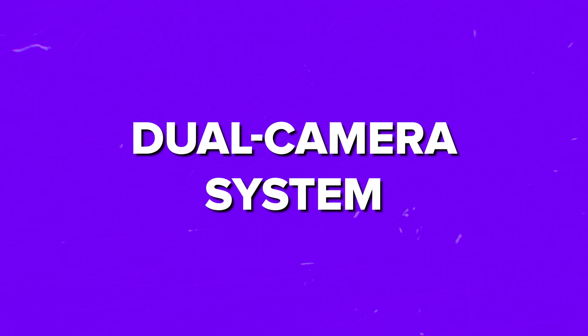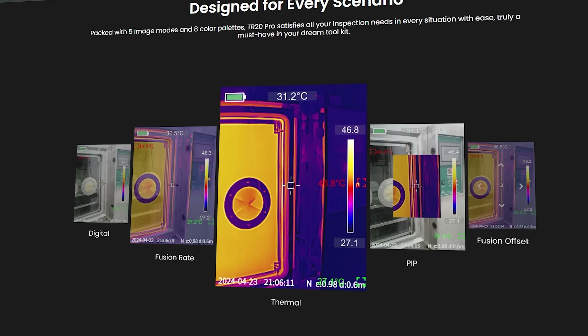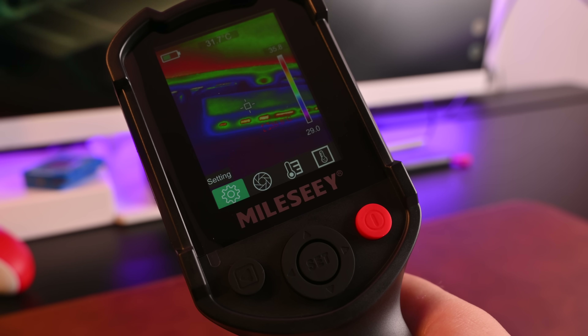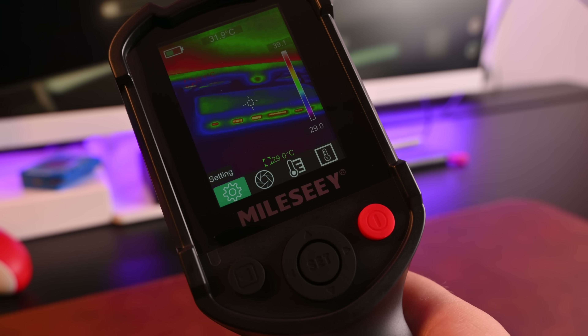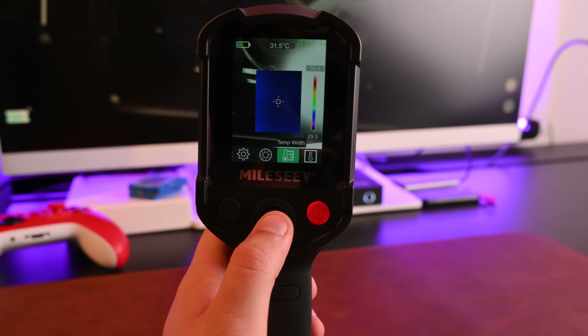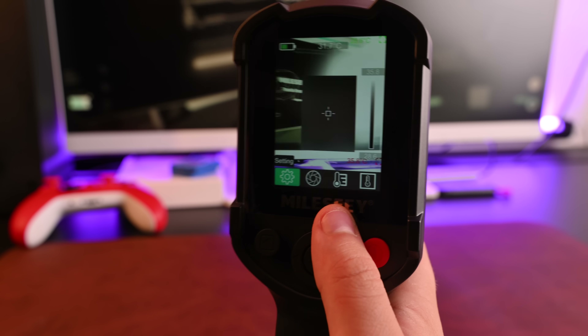The real game-changer is the dual camera system. The device combines thermal and visible light images, giving you five different image modes to work with. This means you can choose the visual style that works best for your specific inspection needs. With these five image modes, you can pinpoint hot spots with incredible precision — some palettes highlight these spots better, while others show subtle differences more clearly.